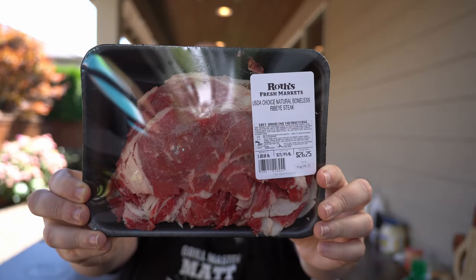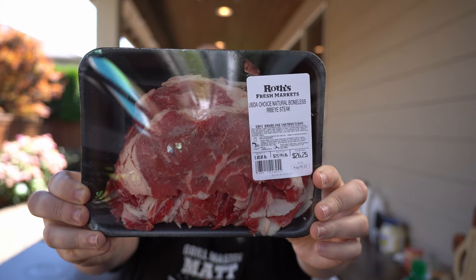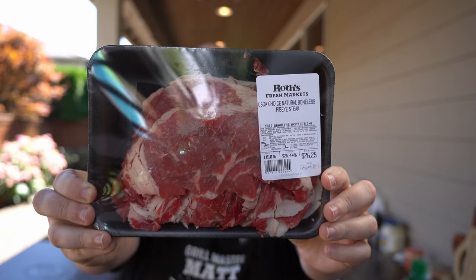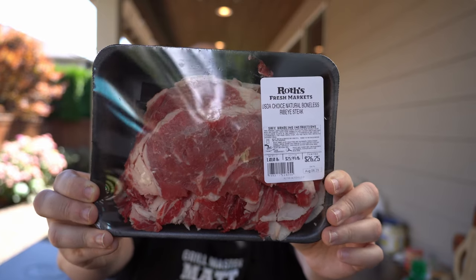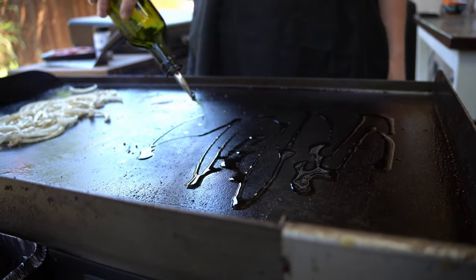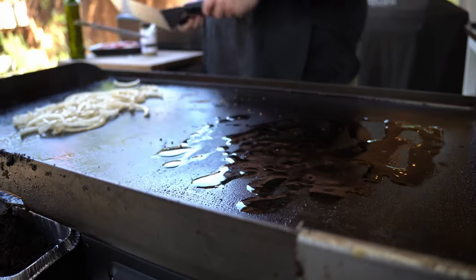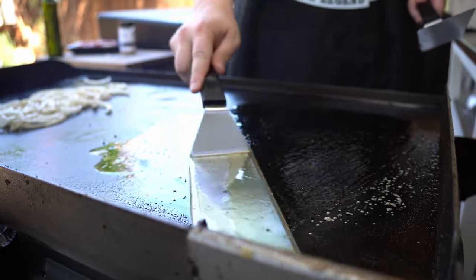We got our shaved ribeye — this is not a sponsored video but I want to give them a shout out. You want to get that shaved down to deli-thin sliced meat when you're doing this — this is the meat you're going to want to use. Let's oil down the left side with a little bit of olive oil so the meat doesn't get sticky. Spread out the meat nice and clear.